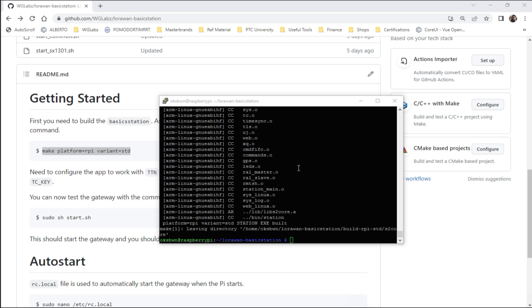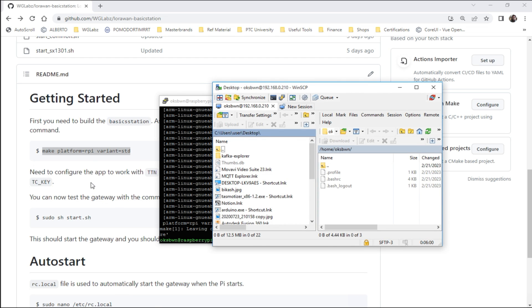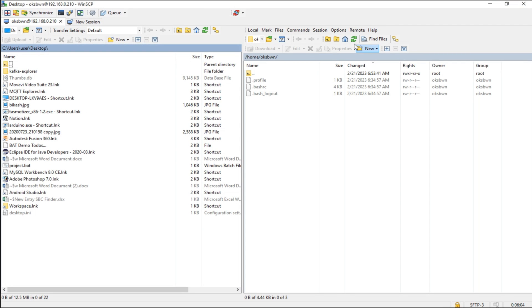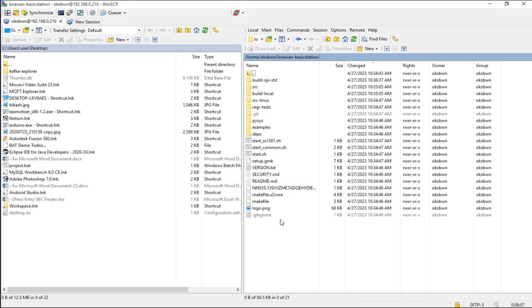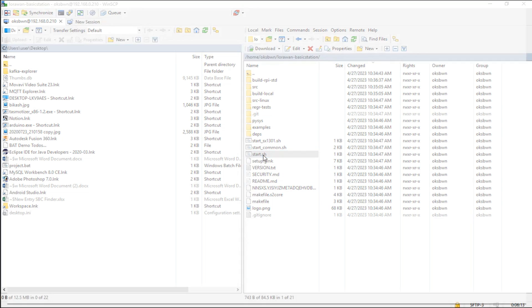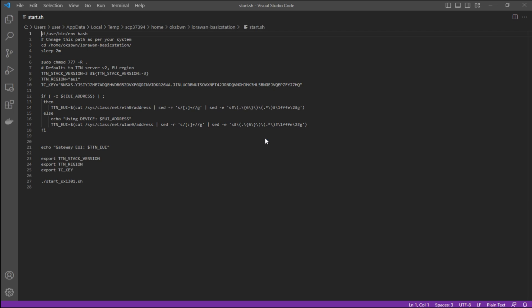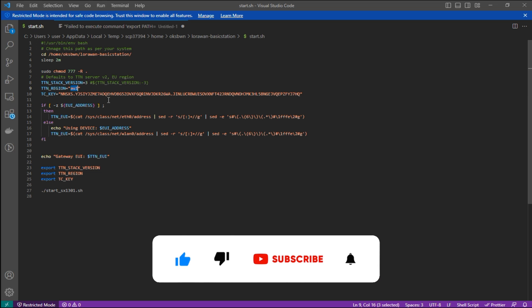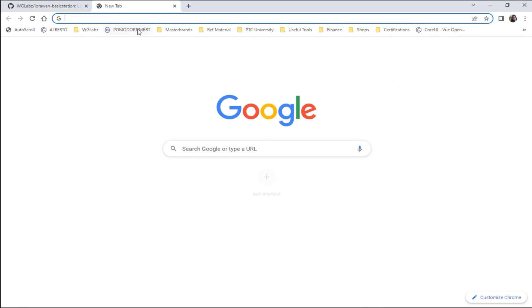Now that the build is done, let's open the start.sh file. Over here, we need to get the key for TTN and the version — version one we don't need to change. If you are in a different region, you might need to change the TTN region. So let's get into the Things Network console.